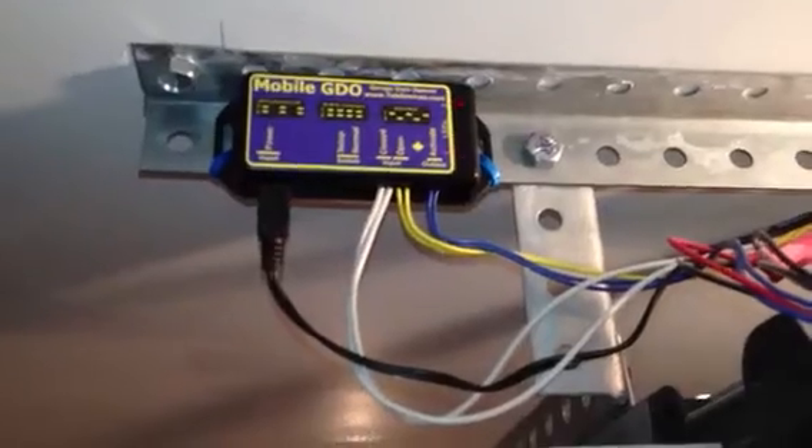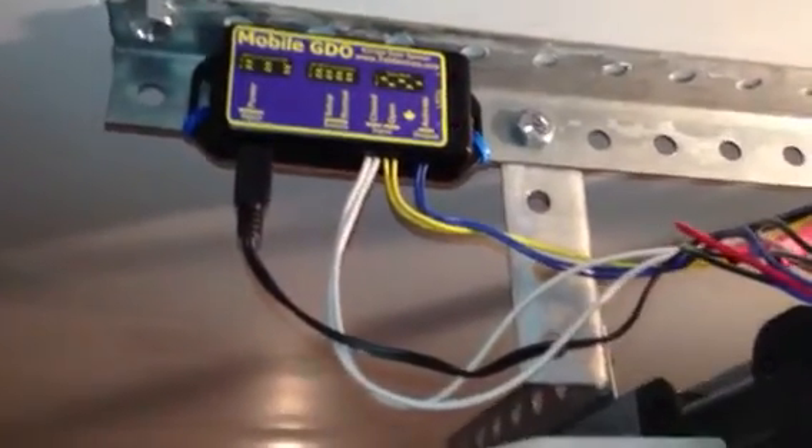What we've done here, you can see, is mounted it as usual on the support beams. What's different about this model is the way the track is — see how it's inside this enclosure here.